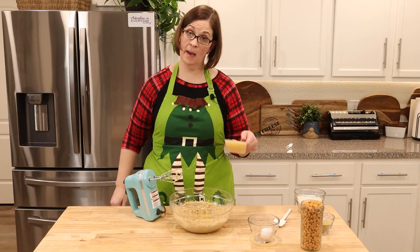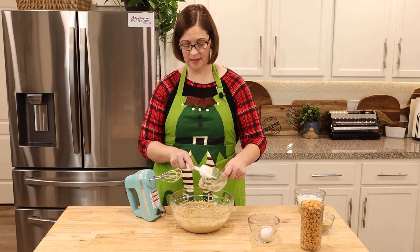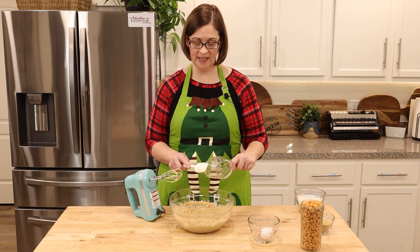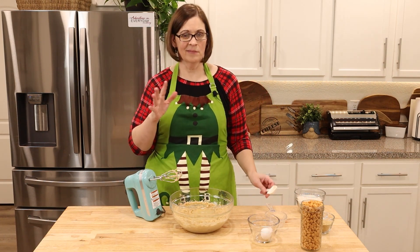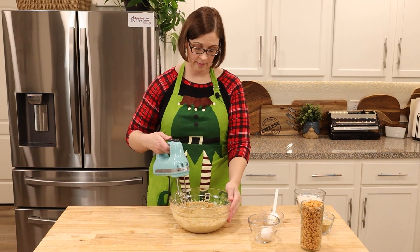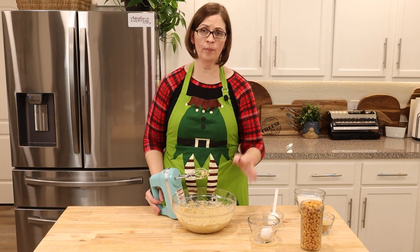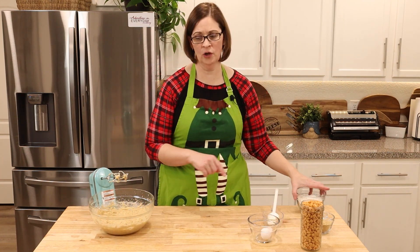Next I'm going to add my egg and my applesauce. This is unsweetened applesauce — you could use the pre-sweetened kind or even the one with cinnamon in it. It'll change the taste of the cookie just a little bit; you might want to adjust your cinnamon and other spices, but it's probably light enough that it'll be fine. Now because of the nature of applesauce, your mixture is going to look curdled — don't panic, that's normal.